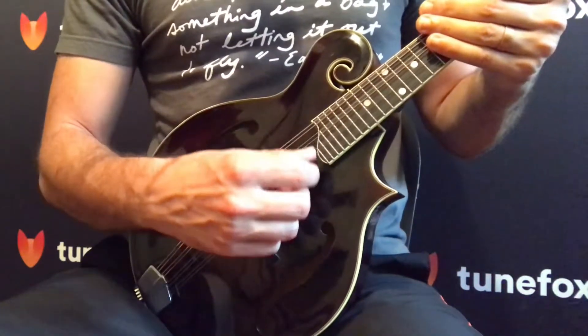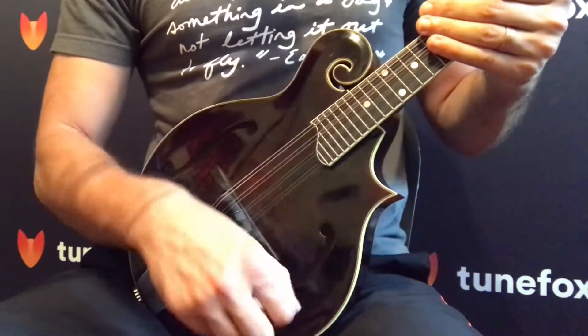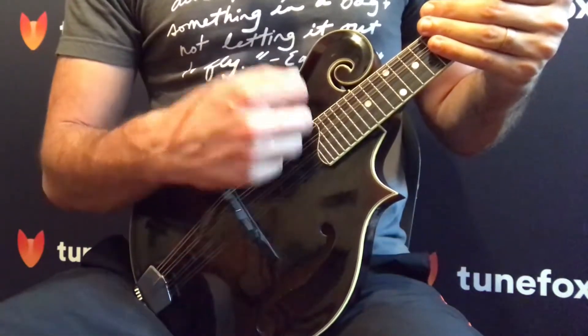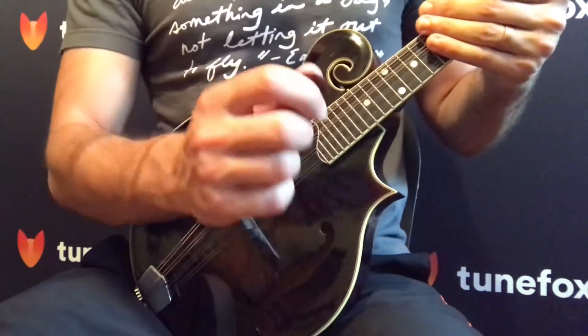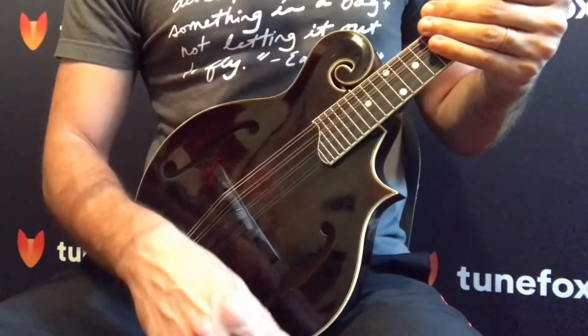With a stiff wrist you'll lose a lot of movement and have trouble playing fast. What you should be doing is practice dropping your wrist down when you go through all four strings — it should be a pretty quick motion. Make sure you're holding the pick correctly with the point out, that will help a lot.